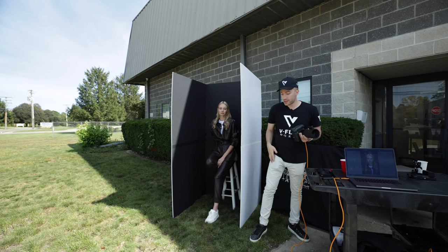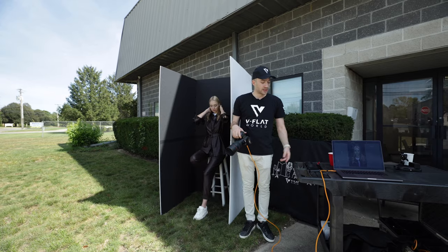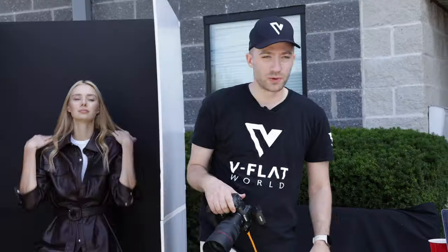We're tethering here onto the MacBook, and we have this little rolling stand — I'll put a link in the description where to get it. It's relatively cheap and super functional. Everyone should have this in their studio.